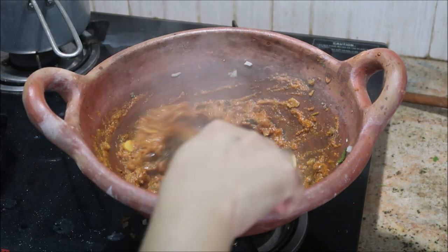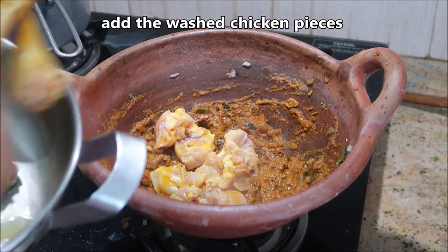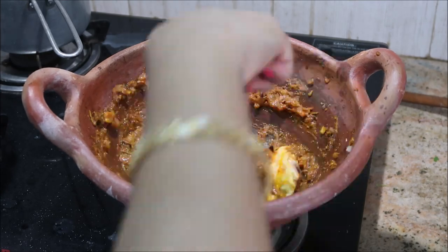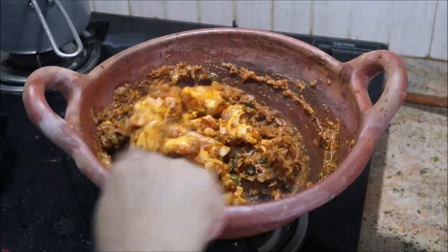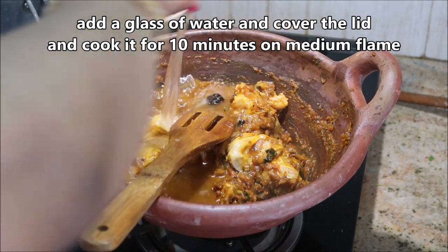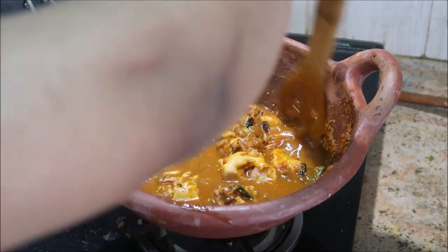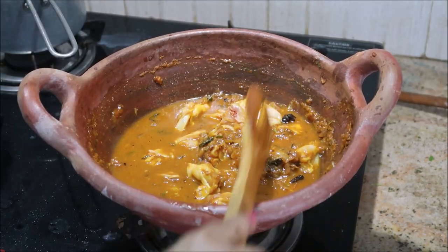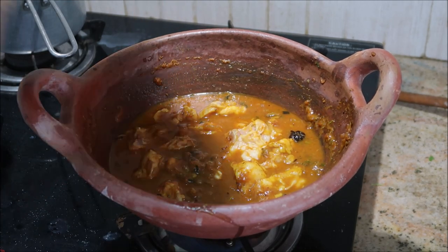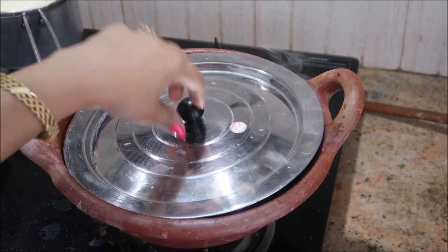Now the tomato, onion, and masala are well cooked. It's time to add in our chicken pieces. I've washed the chicken with plenty of water, added turmeric powder and a little bit of salt, and kept it aside. Just add all those pieces and give it a nice stir. You will need about one glass full of water — or it's up to your choice depending on how much gravy you want. Check for seasoning, cover the lid, and cook for about 10 minutes on medium flame.